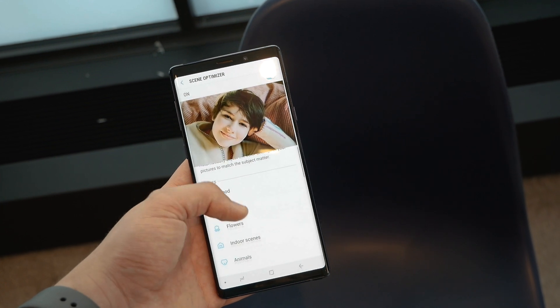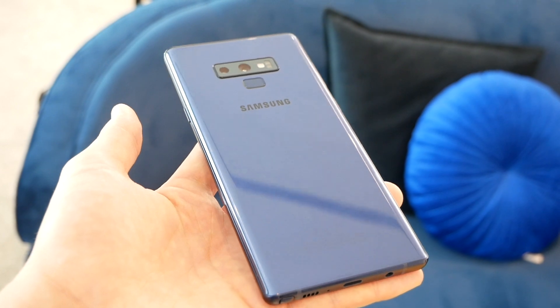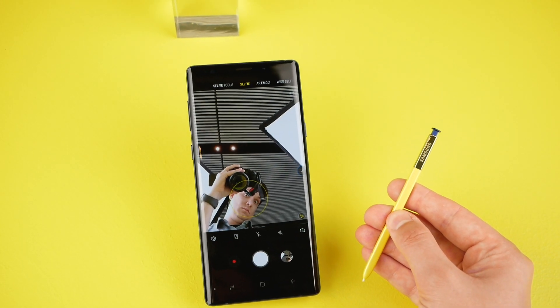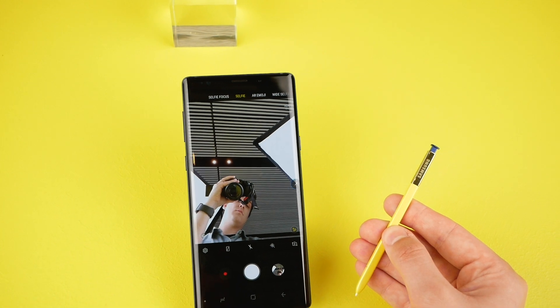Samsung is also touting that the new S Pen features Bluetooth connectivity, allowing it to operate from up to 30 feet away from the smartphone. While I didn't expect this, using the S Pen as a shutter for the Note 9's camera is actually a really useful feature when the phone is set up on a tripod and there's no one around to take a photo.